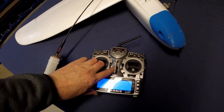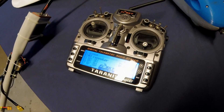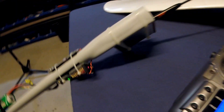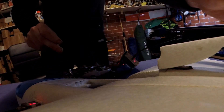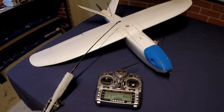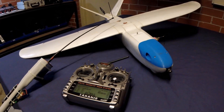Switch on the Taranis, and then the repeater, and then the Mini Talon. So now I've got full wireless UHF control.